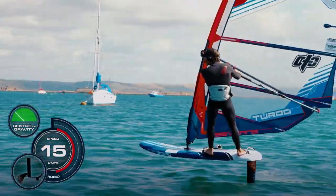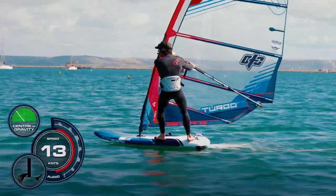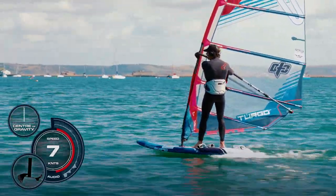Bring yourself back off the foil - bring your head forward, bring your weight forward. We can unhook, open the rig, and that's your first run in the harness.